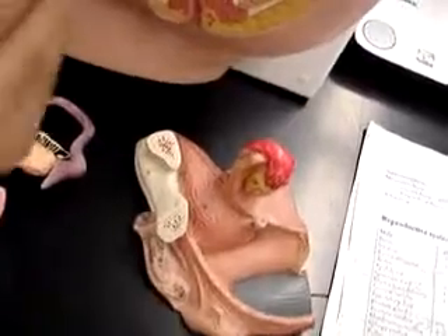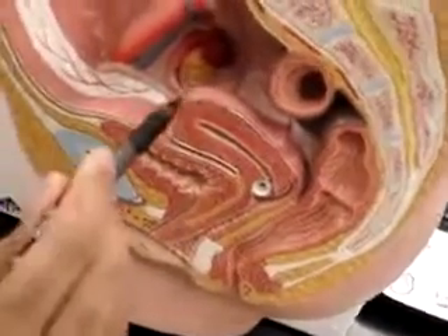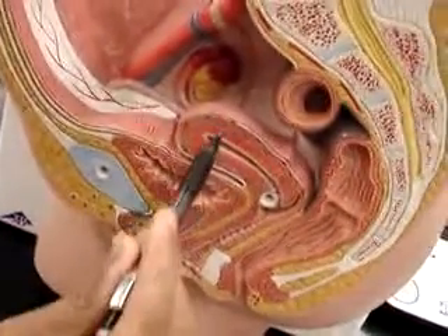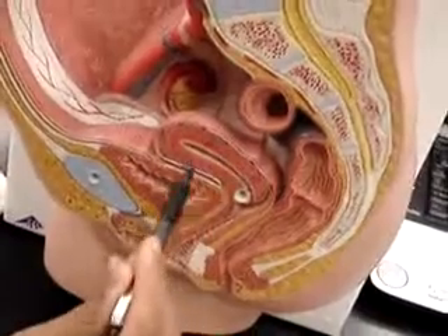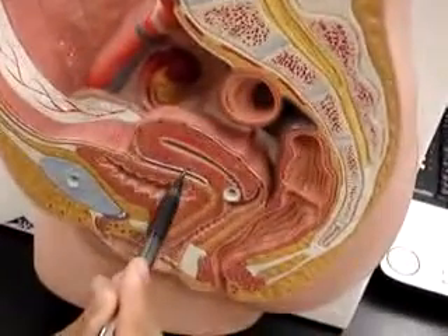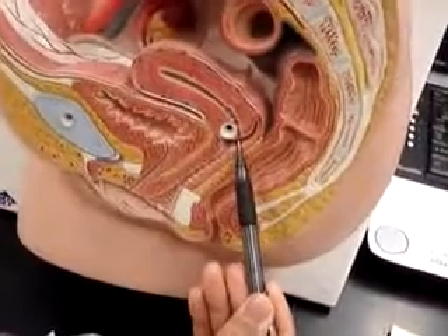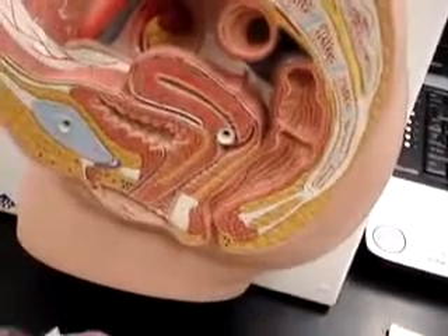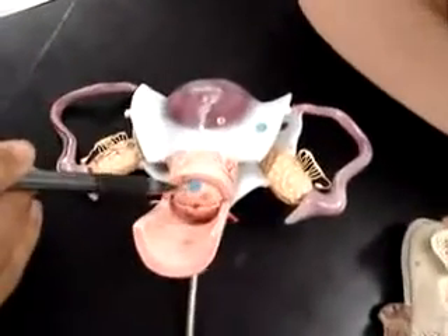We have the uterus, and we have two weeks left. First we have the fundus, which is this portion, and then the body — we have the body, and then we have the cervix, which would be right here. On this model, down here, right here — the cervix, this is the uterus, that's the cervix.